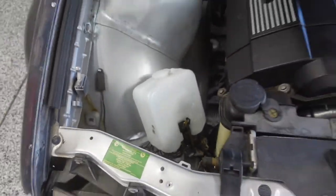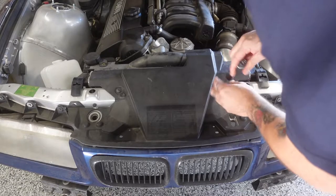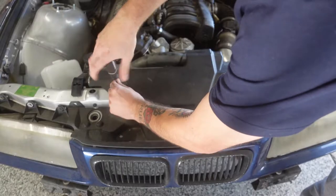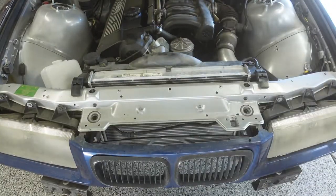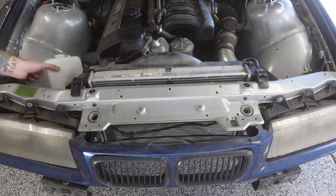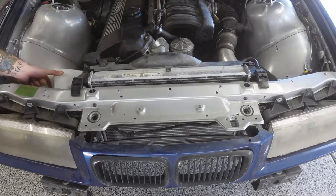First we're just going to remove this little plastic cover. It doesn't necessarily have to be on the car, but it makes the engine bay look a little cleaner. We'll start by taking this off and then mount our little container for our water roughly about here. I'm going to go ahead and take the bracket off and do that as well.